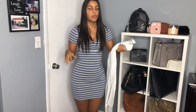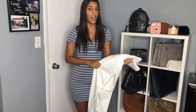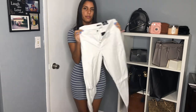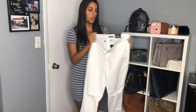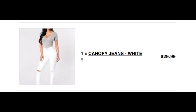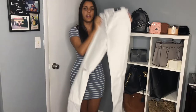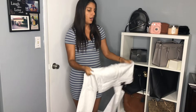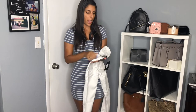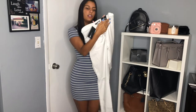I wanted to get a variety since I don't have any denim I like in my closet, so I decided to get some white jeans. These are the Canopy jeans in white, size 5, and they were $32.99 before coupons. They are extremely see-through — I can already see my ring through the fabric when I hold them up. These are from the Fashion Nova brand but they don't seem like as good quality as the other two.